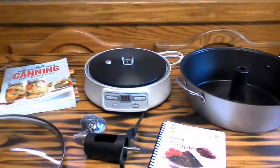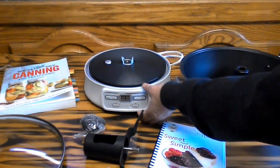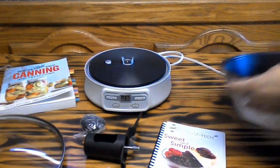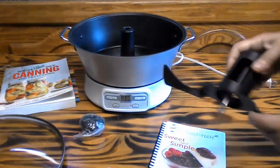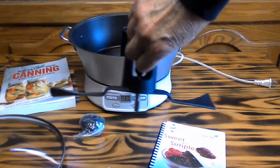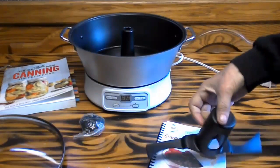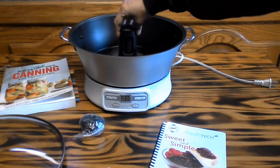All right, I just got it all out of the box. What we have here is the base unit. And then we put our panel on it, like so. And look at this nice little piece here — this is going to do all my stirring for me from now on. I don't have to do it anymore. This little baby's going to do it for me. And that goes right in there.